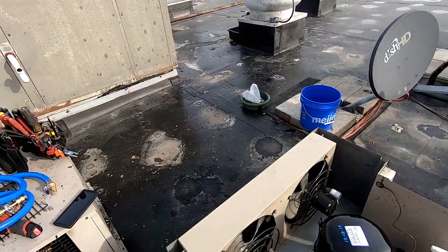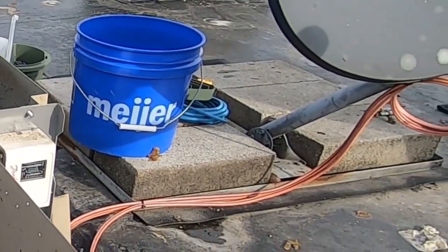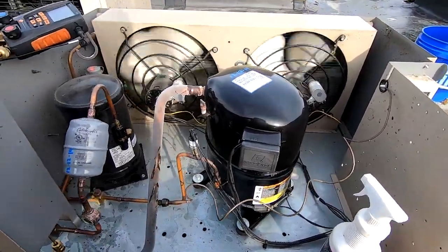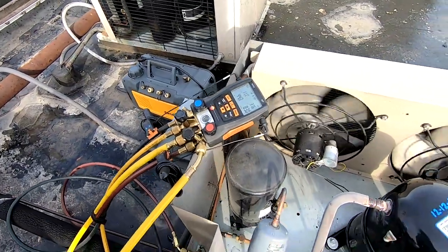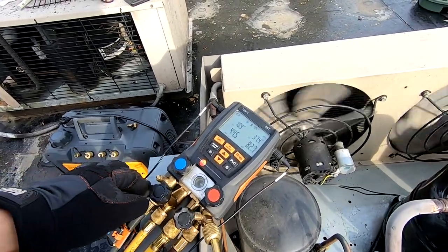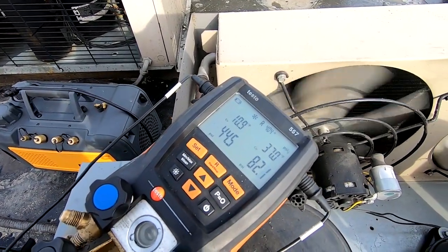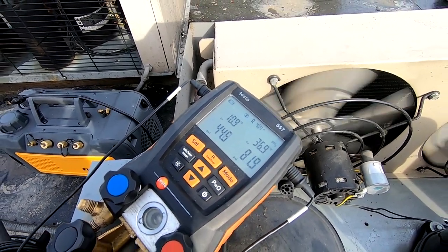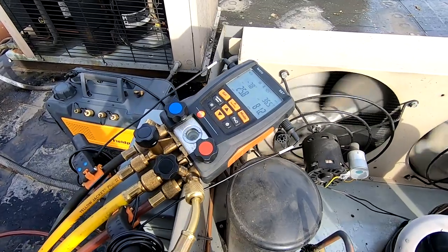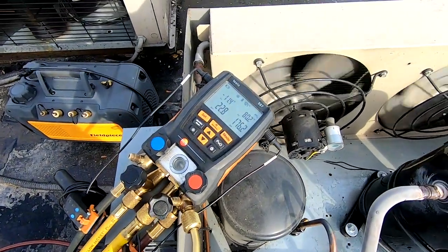Outdoor temperature out here is about 20-some degrees. We've got a 180-degree head pressure control valve. We're going to make sure that low pressure control is kicking out like it's supposed to. Not sure exactly what took the compressor out, but not going to take any chances, so we're going to make sure everything's working the way it should. That's not good - my gauge blanked out on the suction side. That's lovely. Side glass is full, head pressure's really low. My valve's off - there we go, that looks a little better.